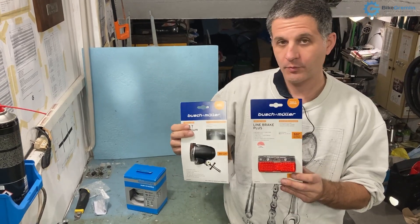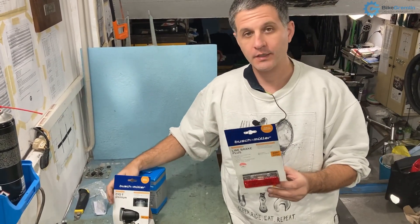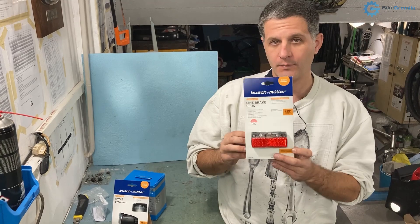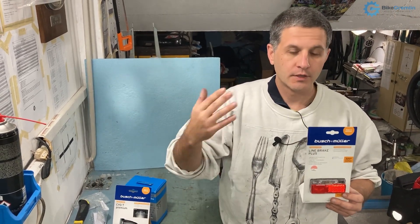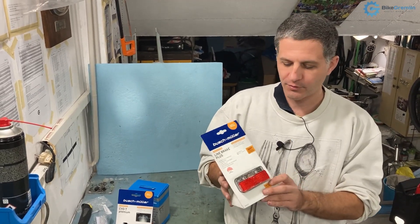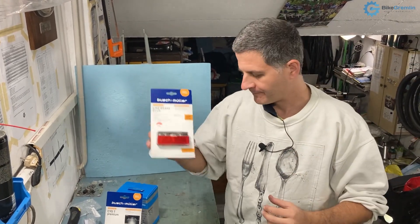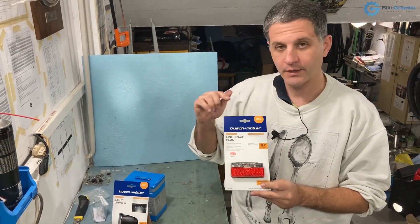Both of these models have a capacitor inside, so when the bicycle is stopped and the dynamo hub is no longer producing electricity they will still keep working. If I stop at a traffic light, I want vehicles and others to be able to see me. Not all models have that option — I think it should be obligatory, but it is not, not even in Germany as far as I know.